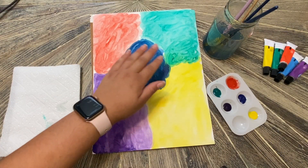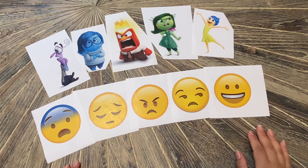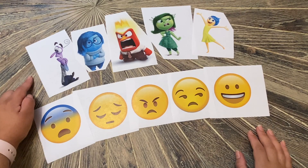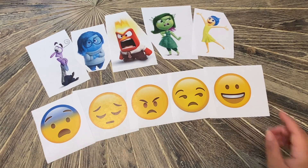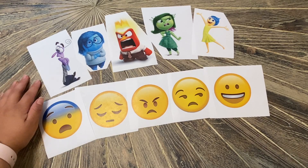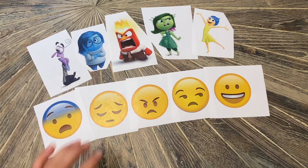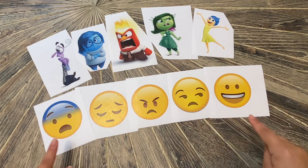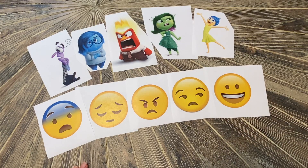Once we are done coloring our five different sections with the five different colors, we are going to set this aside so that we can cut out our emotions that we have already printed out. Remember, these are the five emotions we're going to be using. You can print them out as Inside Out characters, different emojis, or create your own by drawing faces on paper and cutting them out in a circle shape. I will be using the Inside Out characters and cutting them out now, trying to remove as much of the white background as possible.